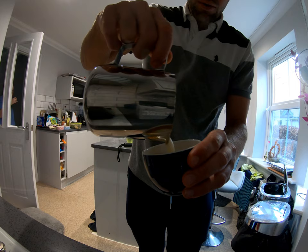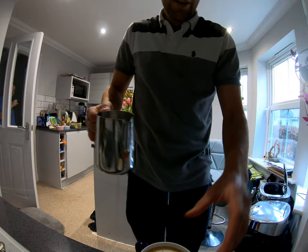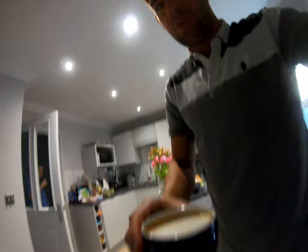Latte art. Crap. It's not from lack of trying. At least it tastes good.